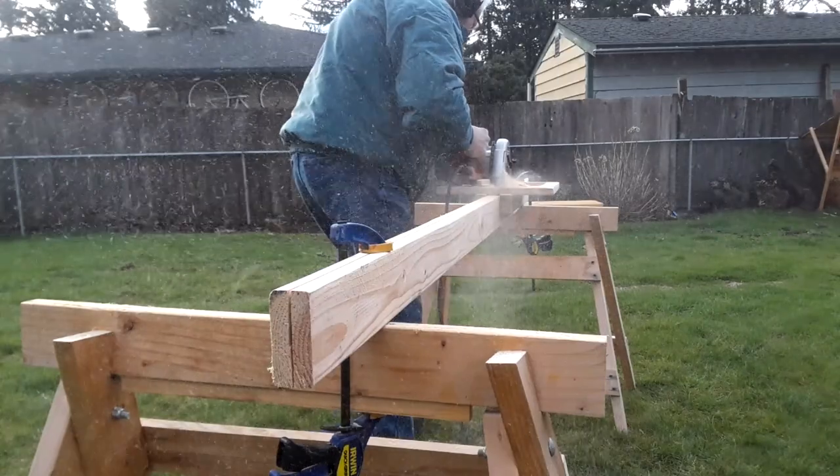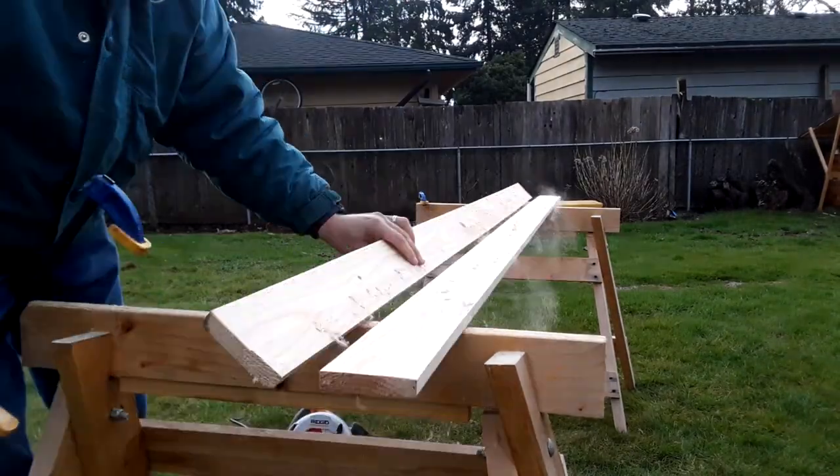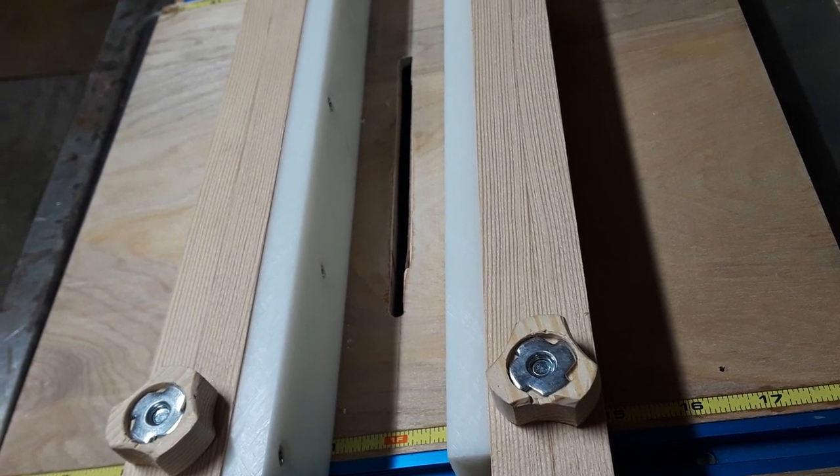I'm still improving the jig and finding new uses for it. After I shot this video, I attached HDPE plastic to the fences, which greatly reduces the friction when sawing.